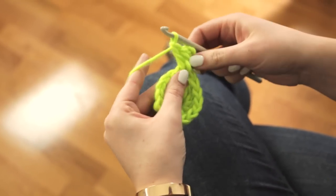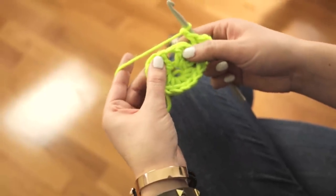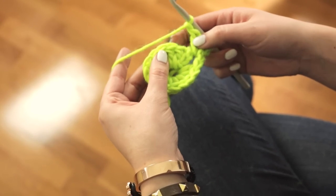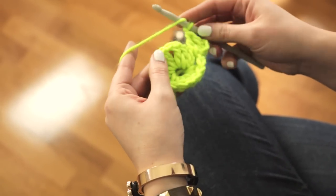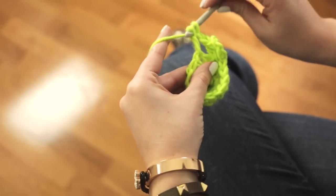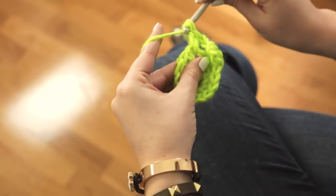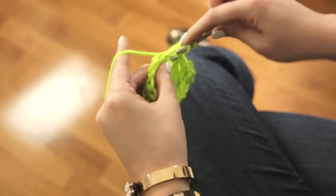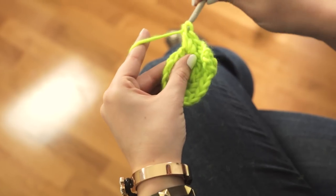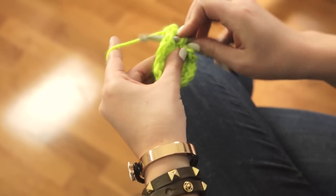Chain 1 and go to the next open space by skipping 3 double crochets, and do 3 double crochet stitches. Chain 1 and do another 3 double crochet stitches in the same open space.